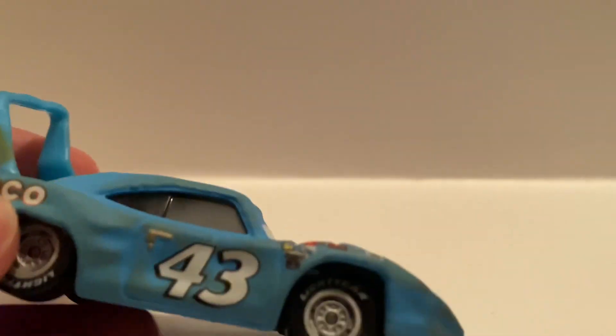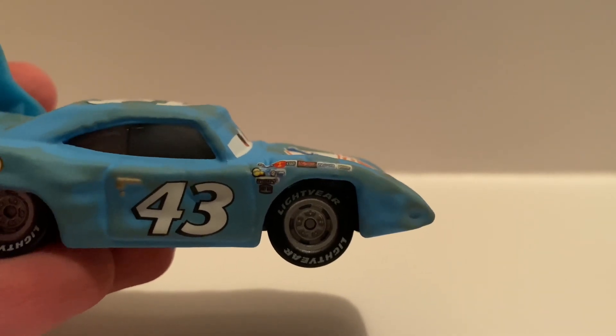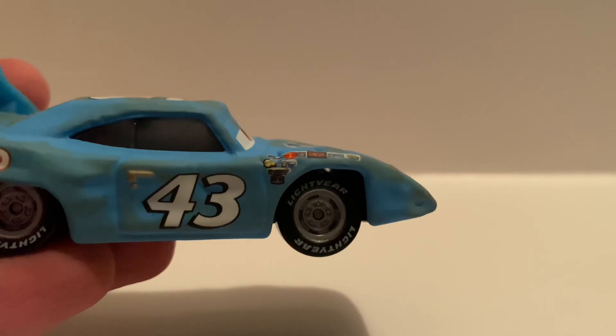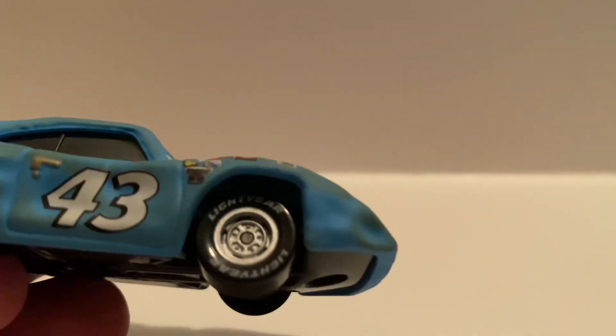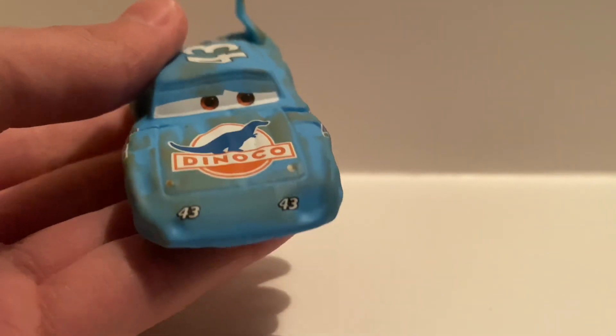As you can see, we got the number 43 with all the sponsors right there, and I'm really surprised that the detail is that good on this — the sponsors are really clear. Of course we got these silver rims, and on the hood we have the Dinoco logo with some grass stains.